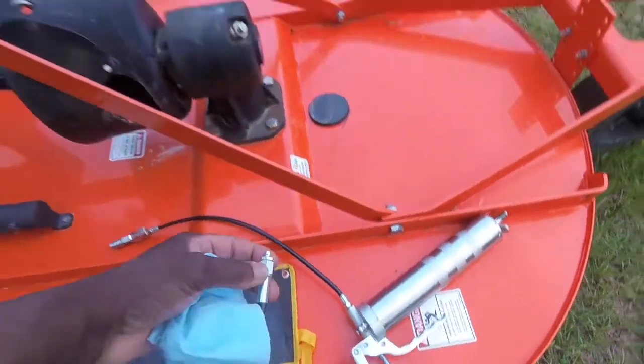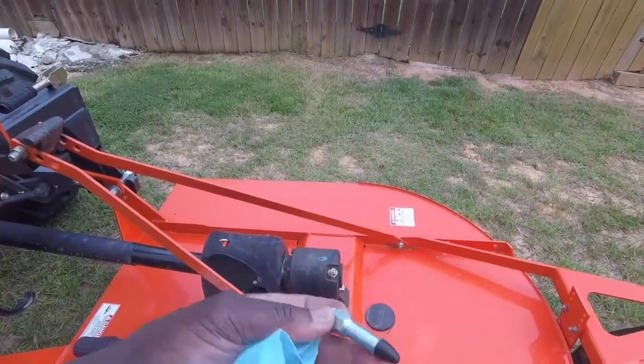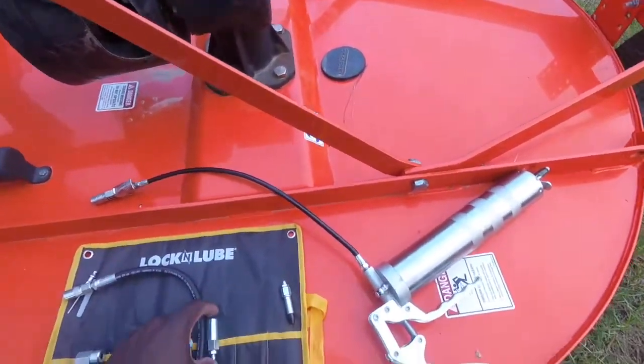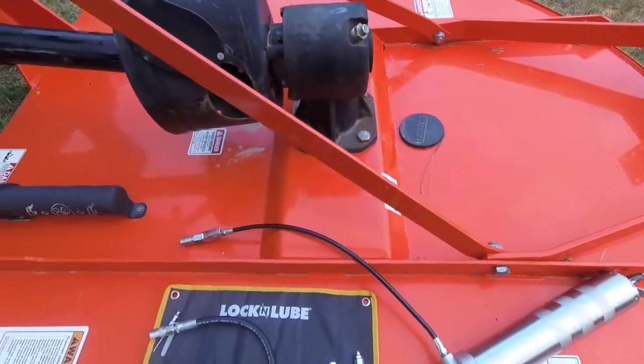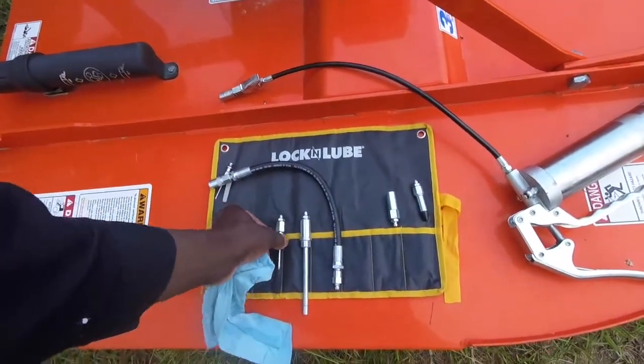And then of course you have this one with the rubber tip — it's got a little hole in the bottom to let enough grease through. This will probably work better with electric because it will have more PSI. With the hand pump, this other one here will work really really well. So I'm happy with that.